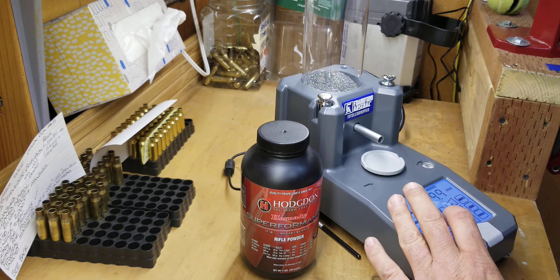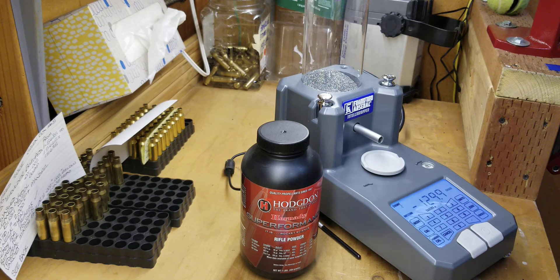It is a very accurate unit and I'm very happy with it. I think they're about 180 bucks and it is well worth the investment in my opinion. I used to drop using the Hornady manual hopper and had to trickle charge it in using the Hornady trickler, but it was just taking too much time, so I decided to go with the Frankfurt Arsenal and I've been happy with it.